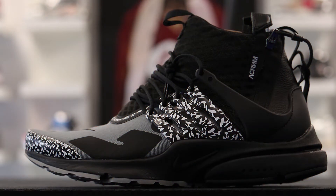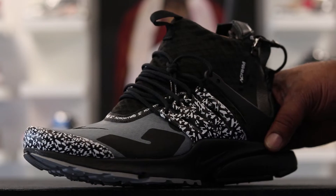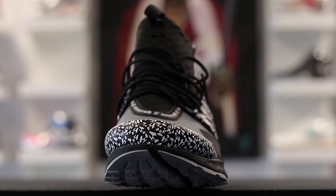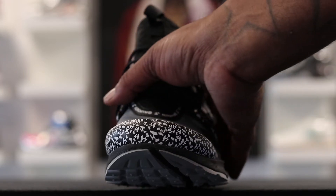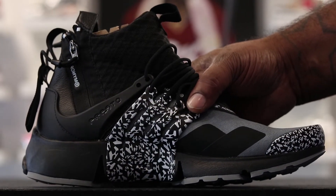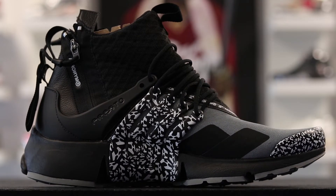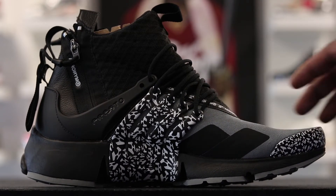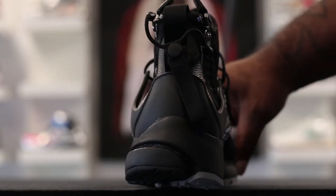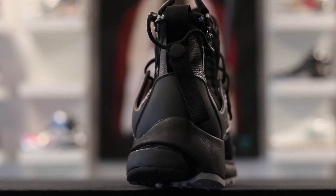This black colorway is my favorite out of all three, because I'm more of a fan of a darker shoe, a black shoe. This is the one I'm going with. I think it's a dope shoe, I'm feeling it. It's not my favorite shoe, so to say, but I still think it's dope.